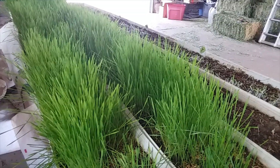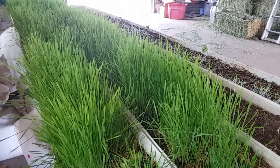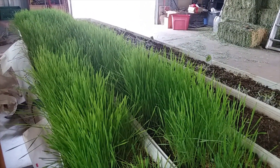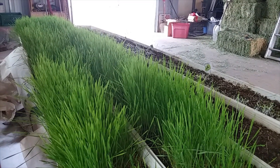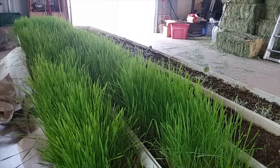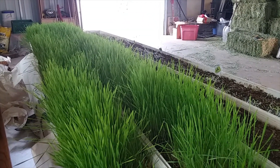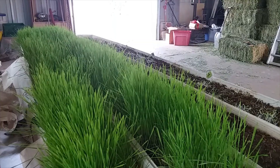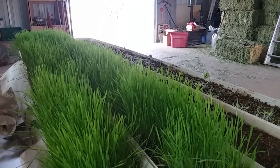I can trim with scissors or grass clippers and it will actually grow back. So with this seed I can actually get two or three trays full before I have to reseed the trays. This is wheatgrass fodder for my animals, and from grass seed to feed is about 10 to 12 days. Hit that like and subscribe button and I'll be talking to you soon.